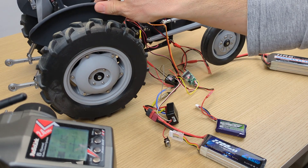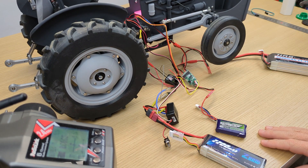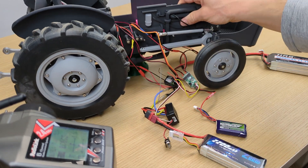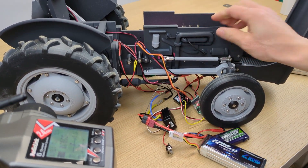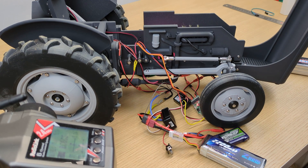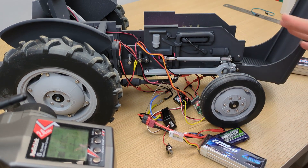That's it — all connected, everything working. All we have to do is put everything inside. No room problem here because this XL version has plenty of room for everything inside. Hope that you like this new project and this new design. Thank you for watching and see you in the next video. Bye-bye.